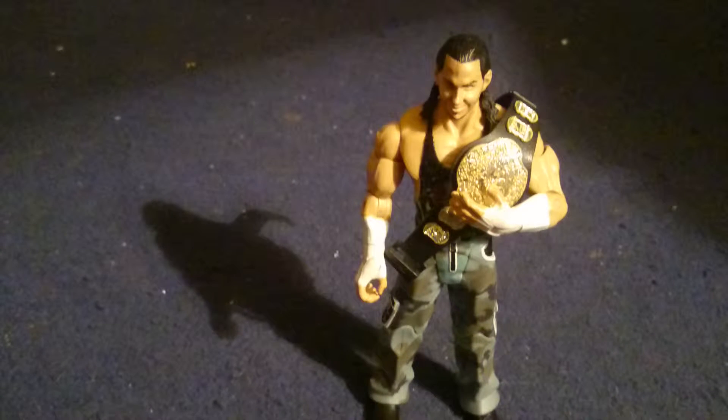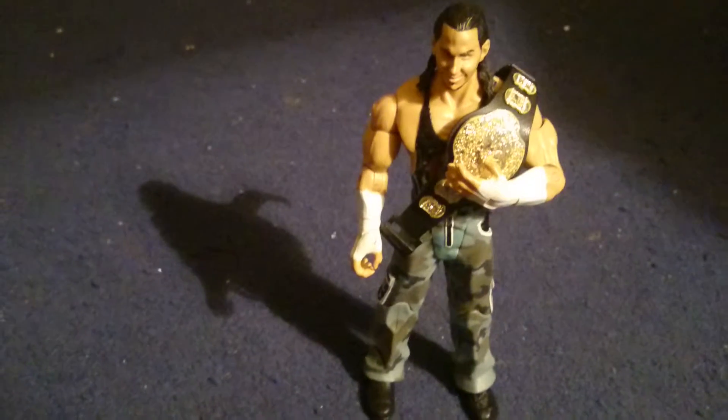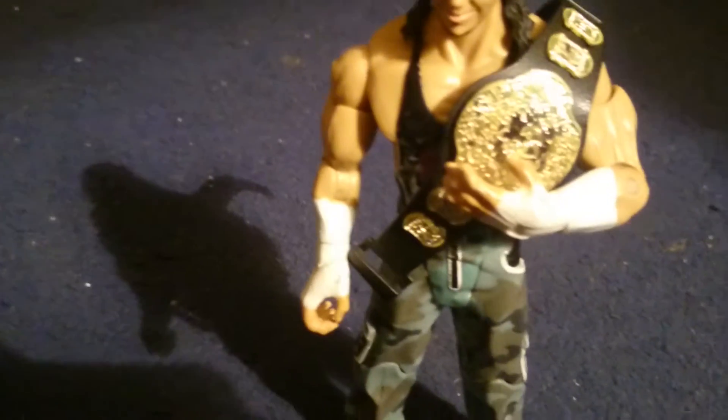Now, Matt Hardy has been the ECW champion, so I thought I'm going to have a title in the review. So this is basically Matt Hardy — first I'm going to show you the title. This is basically what the ECW championship belt looks like.